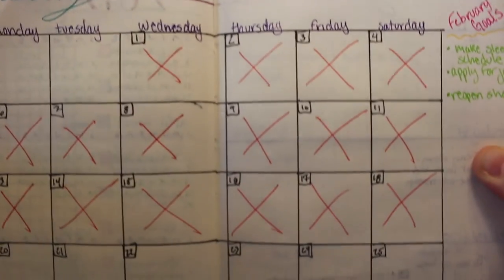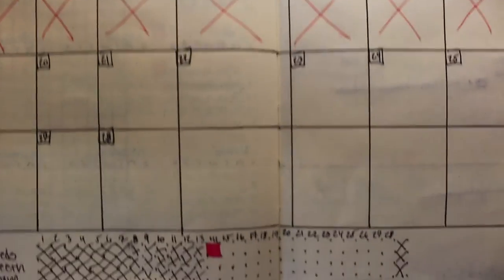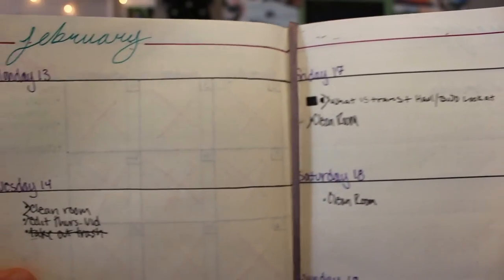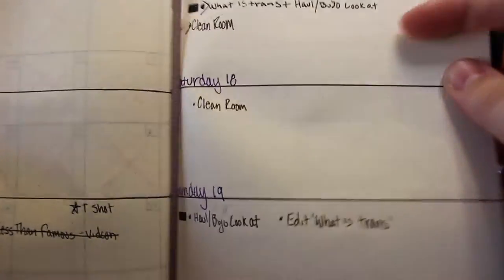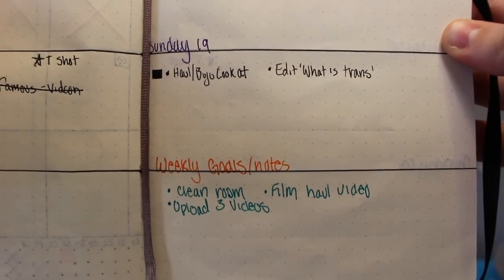Going in a little bit further, I have my month at a glance, and as you can see I've crossed out all of the days so far that have happened. I have a little habit tracker, which I've been really bad at, and I have some February goals for myself. Then comes my weekly tracker — this is what I've gotten done so far this week. Today, Sunday, is the day that I'm filming this. I also have weekly goals and notes at the bottom.